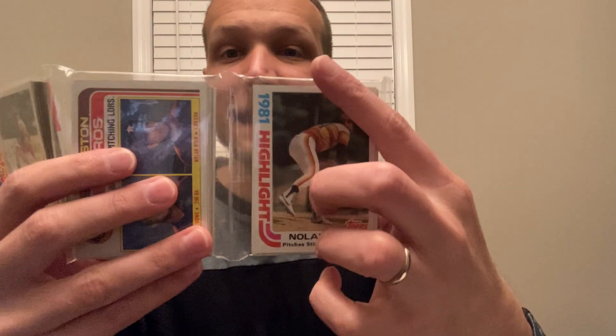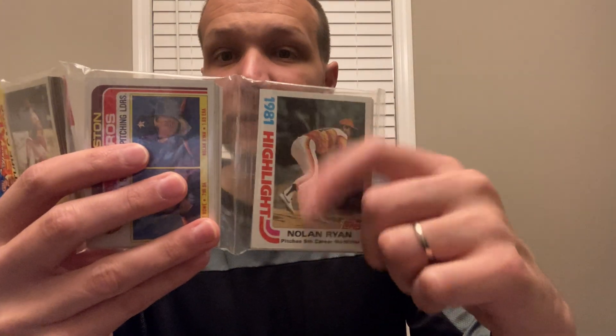What does collation even mean? If you haven't seen any of my other videos about collation — collation is essentially about which sheets of cards can appear in which cells of a rack pack. Topps typically had six sheets of cards when they printed cards for a set. In the 80s, these sheets had letters associated with them, so in 1982 Topps there's an A sheet, B sheet, C sheet, D sheet, E sheet, and F sheet — six different sheets of cards.